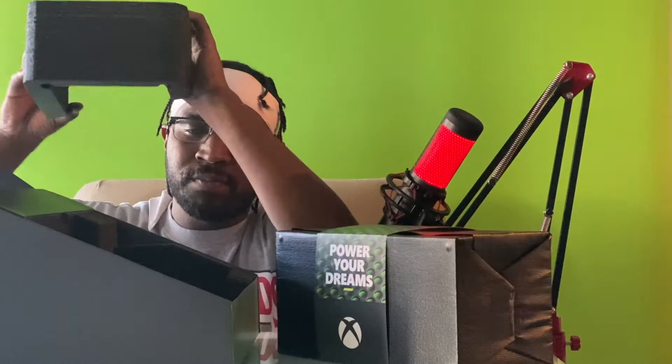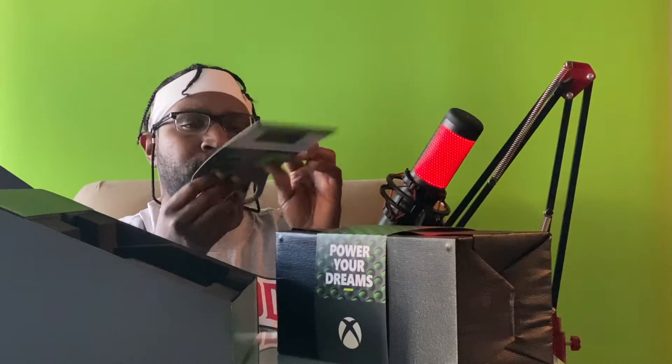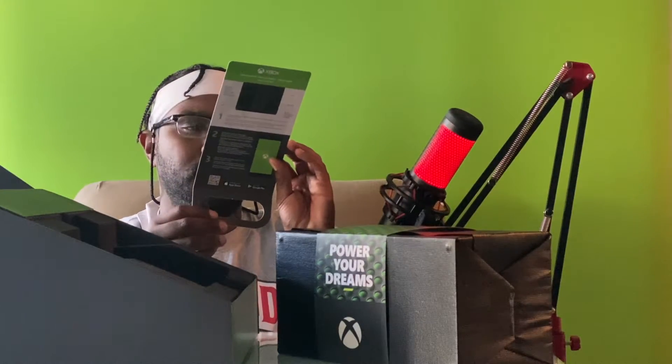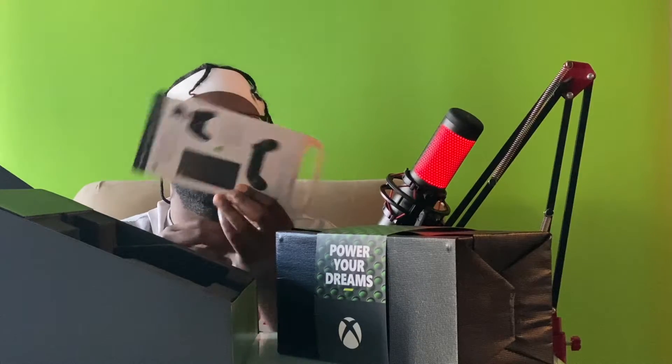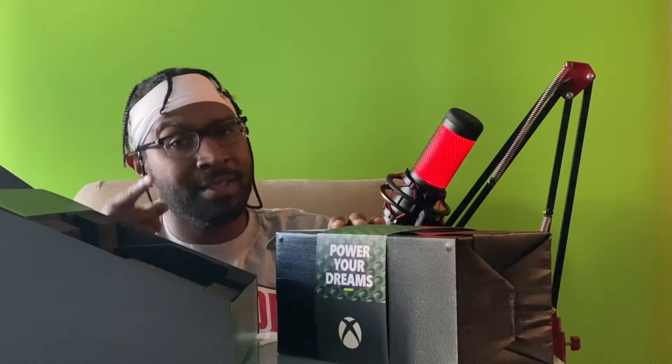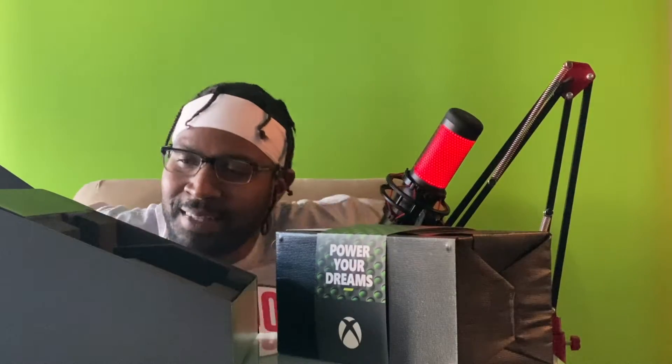Let's see what else is in here. Alright, so this is like the setup pamphlet that I was seeing.